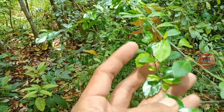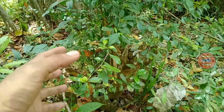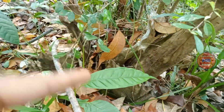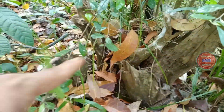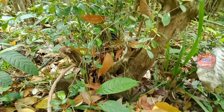Teman-teman, ini adalah sejenis pohon teh Filipina. Ini juga sebenarnya bisa kita jadikan bahan bonsai. Letaknya ini di ujung kampung, dekat sekali. Teman-teman bisa melihat karakter dari bentuk pohon ini, dari akarnya. Teman-teman bisa melihat, sangat-sangat bagus.